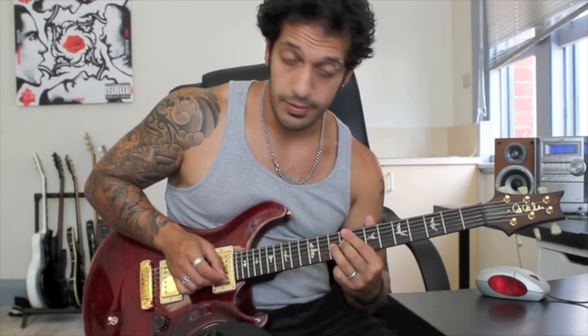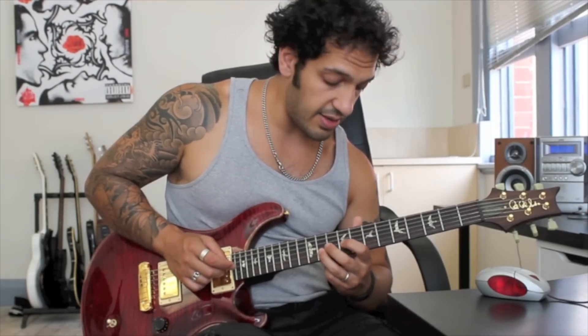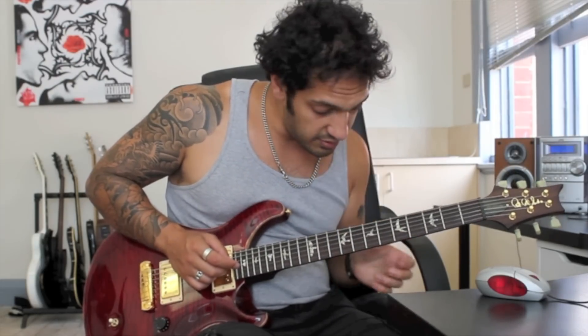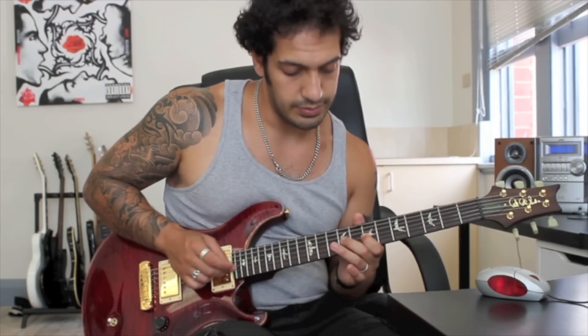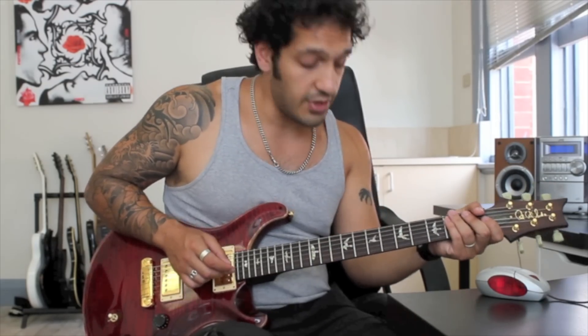What I do here is a hammer-off from 9 to 10 on the 3rd string, and then I play 8 of the 2nd, and then I'm going to play 10 and slide to 11 on the 2nd string. After I finish that 11th fret slide, I want to go to 9 of the 3rd with my pointer finger and vibrato a little. Let's try that little chunk from the 6 to 7 slide on the 4th string.